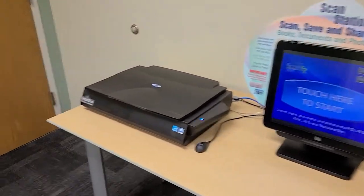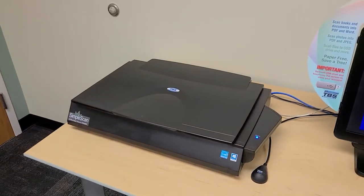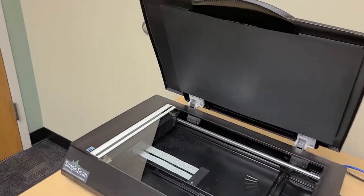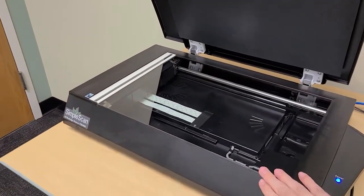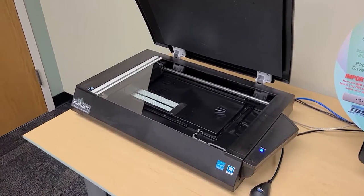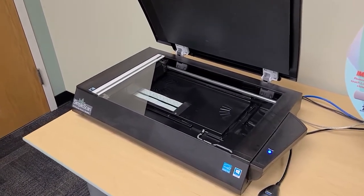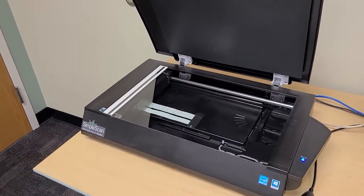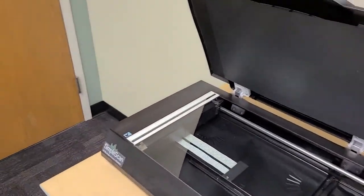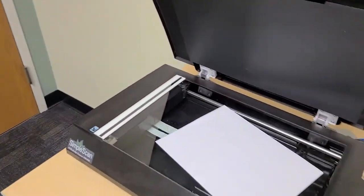First of all we have our large flatbed scanner. This is a typical scanner but it has a couple of features. You'll notice when you open it up that there is an angled line here, so if you have any books that you need to scan, the binding will go across there and you'll be able to get it all the way to the edge without missing any of the parts in the middle like you typically would. Also when we put things in this scanner we can just toss them face down and not worry about lining it up.